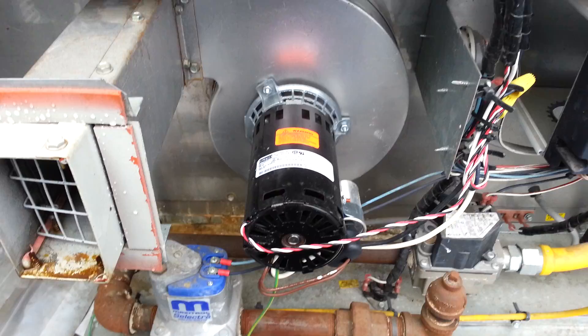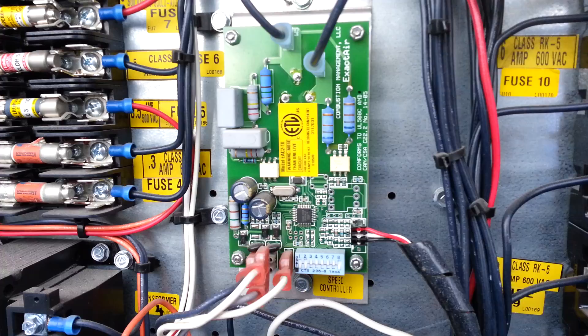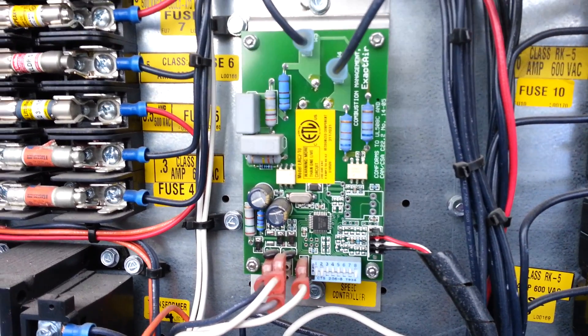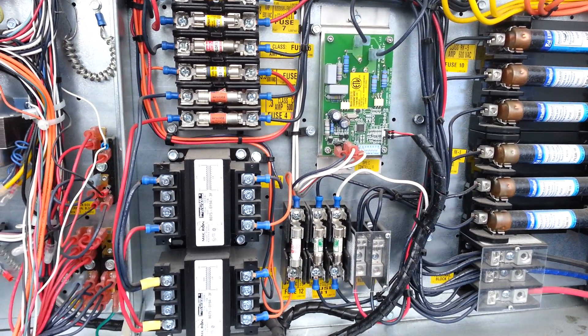Has anybody else had any problems with combustion blower motors failing when using this type of controller? Just let me know — we're trying to make these things last a little bit longer.